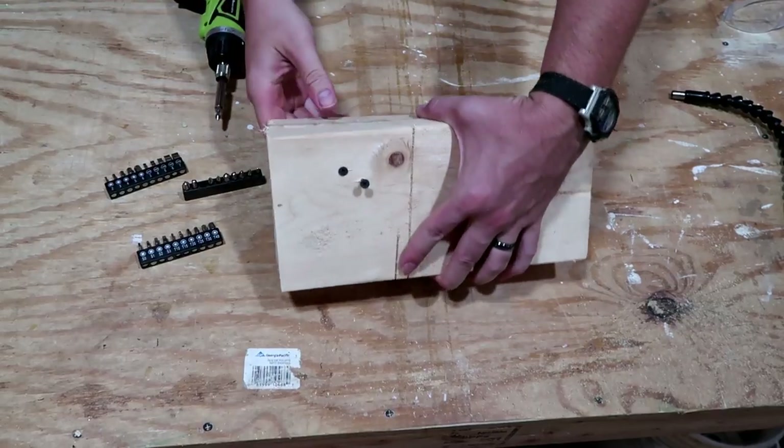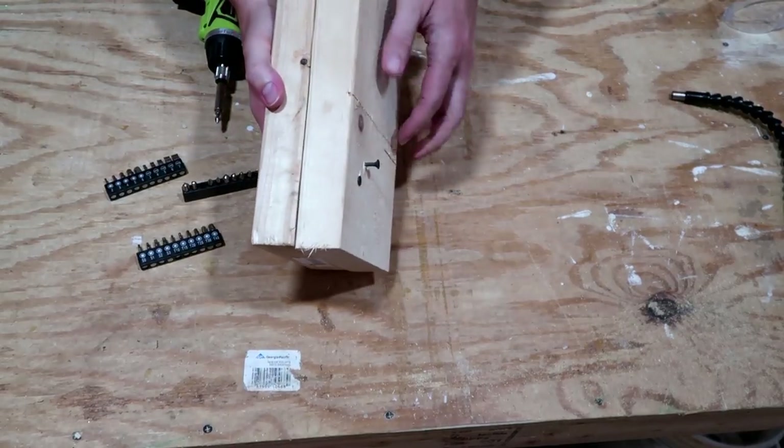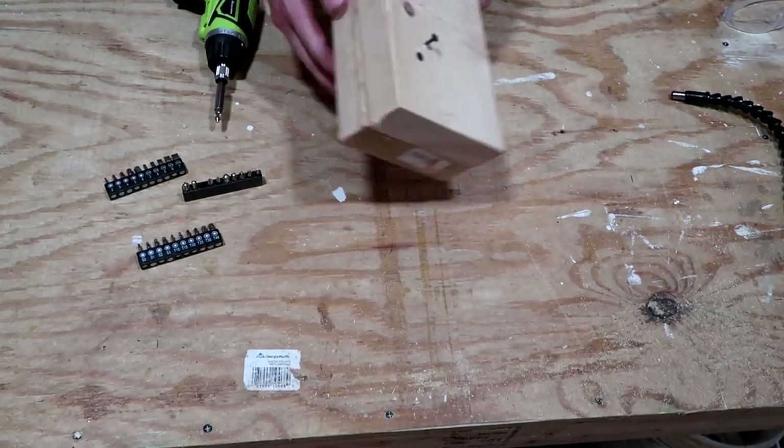Very nice — no problems there. Now this two and a half inch one should also be manageable, just a little bit longer. I'll crank it up to setting four and see if this will drive into a second board. Almost got it all the way in. Let's move on.